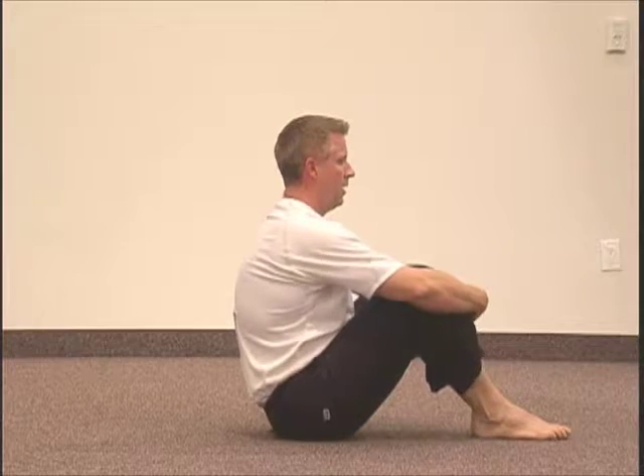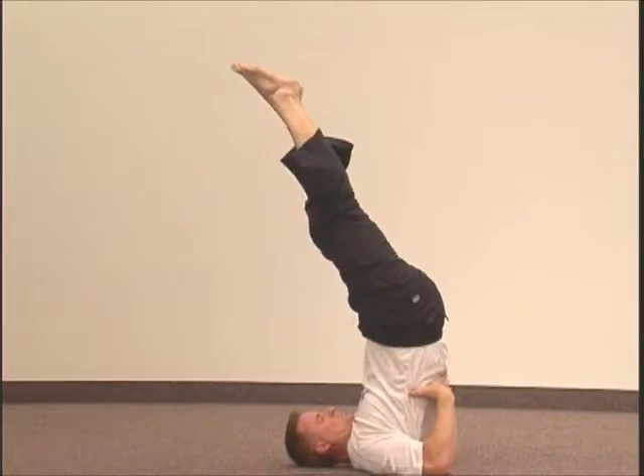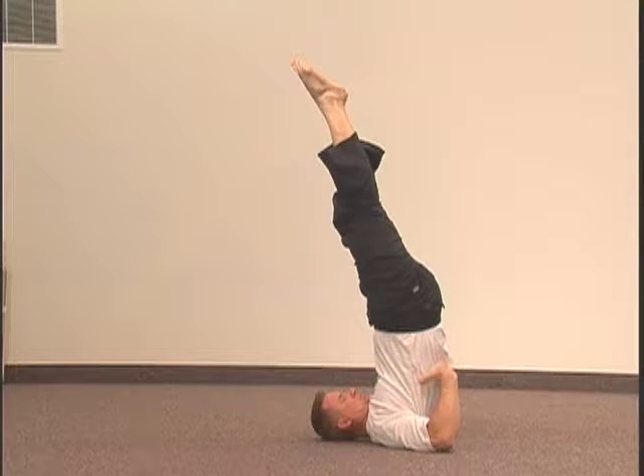Begin in a seated position, knees raised and feet flat on the floor, arms around knees. Now roll back and up into shoulder stand position with the palms of your hands pressing against your lower back and your legs pulled up above your head, the back of your head resting on the floor.